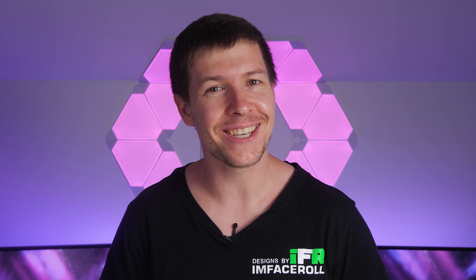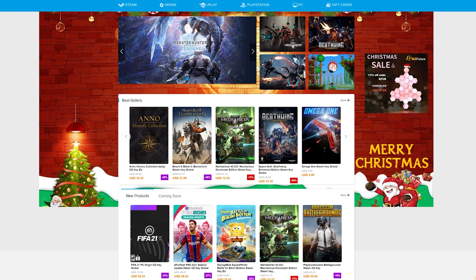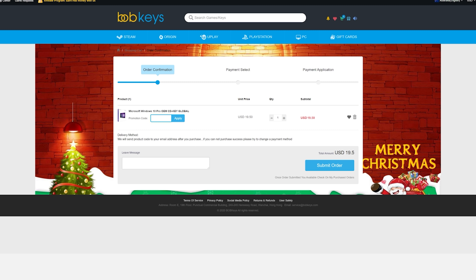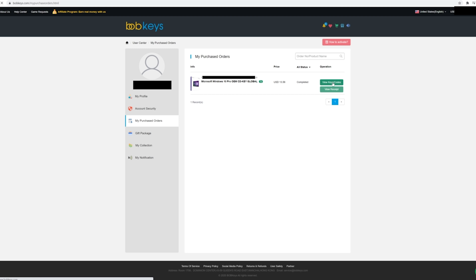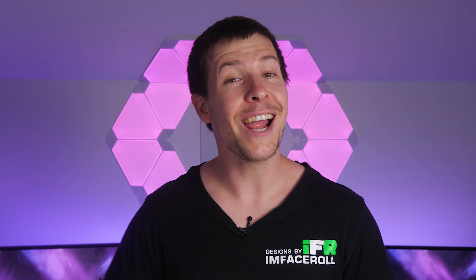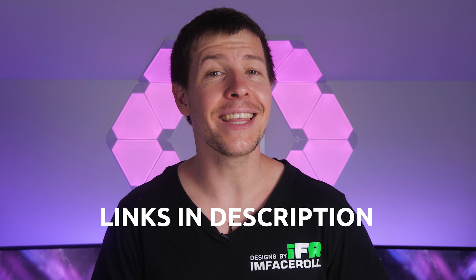Today's video sponsor Bob Keys sells all types of online keys for super cheap. A Windows 10 Pro key is currently $19.50 USD, but with coupon code IFR25 you get 25% off, dropping the price to $14.62. Click buy now, enter the code, and find your key in the user center under purchased orders. Type 'activate' in Windows search and paste your key — it will be permanently activated. Use code IFR25 for 25% off, or check the links in the video description.